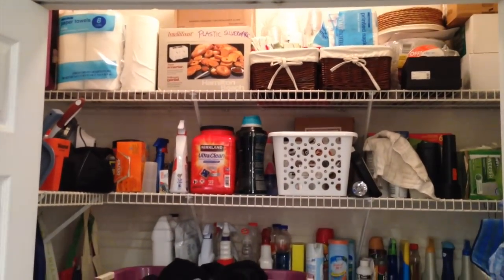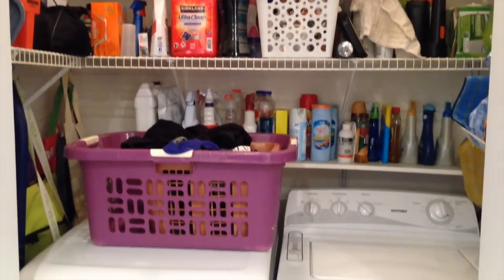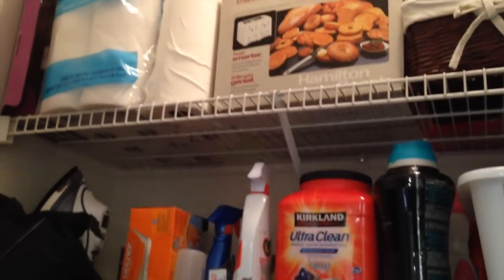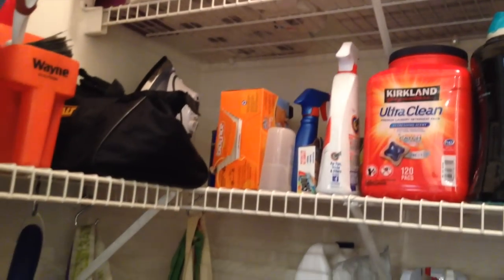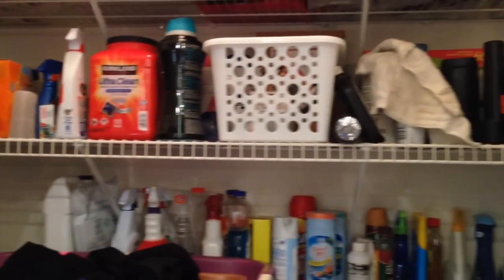Hey guys, Do It on a Dime here. In this video I'm going to show you how to organize a standard small closet laundry room with those wire shelves that pretty much everybody has. It kind of can become a catch-all zone, which you can see here — it definitely was for my mom. Things kind of strewn about, sort of in boxes, kind of functional. But I'm going to show you how to take it from zero to hero at the Dollar Tree.